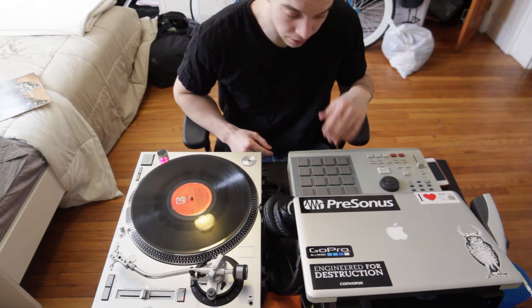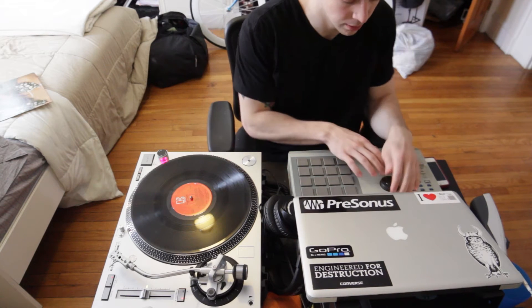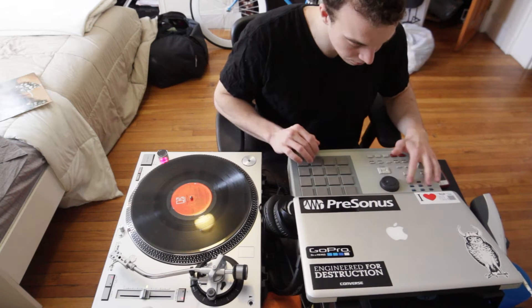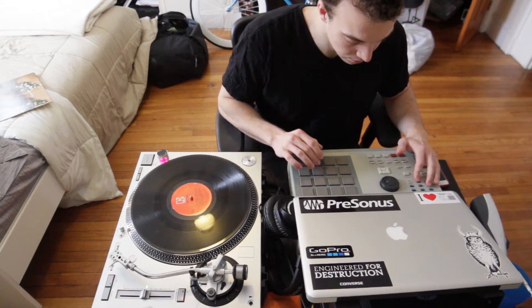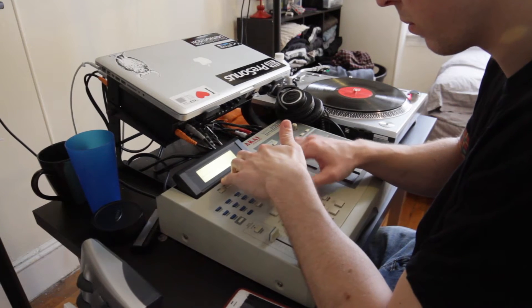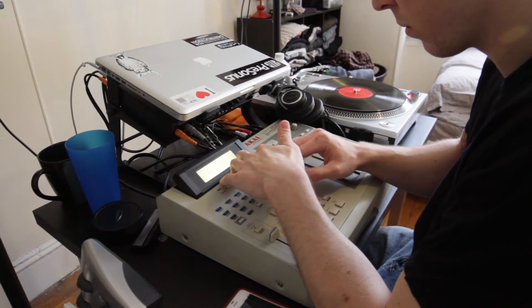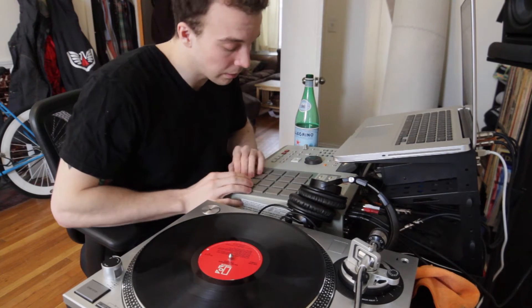I don't know if I'm going to use the vocals or not, but we'll see. I kind of like these chords — it's a bunch of good stuff. The chords go a little something like this.